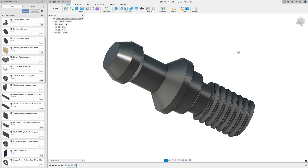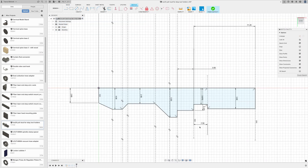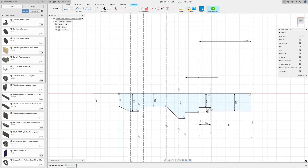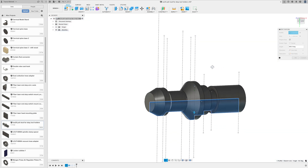I started by measuring the original and making a 3D model in Fusion 360. I just created one sketch and then revolved it around the center to create the full pull stud model. I measured the threads and decided they were M8 by 1.25 millimeters.